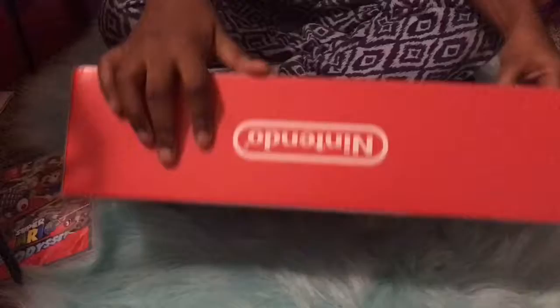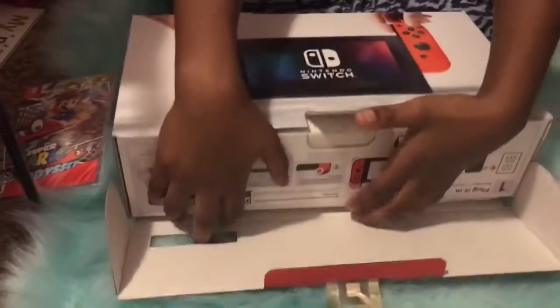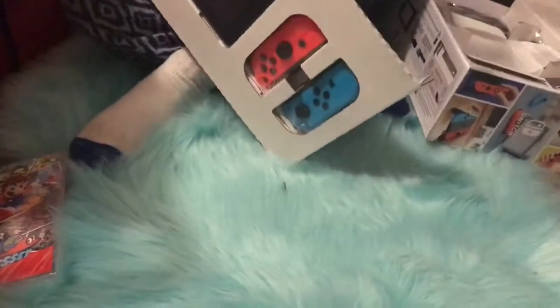It's in these wraps, okay, so I'm opening it. Nintendo Switch — I can't believe this! I have the Nintendo Switch. Let's put that to the side for right now.